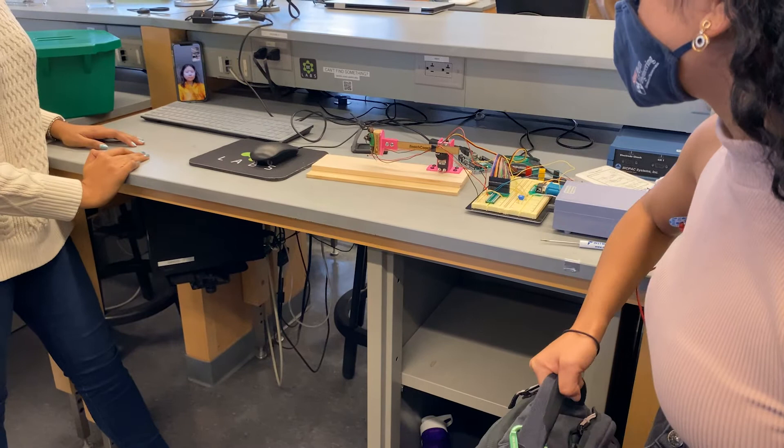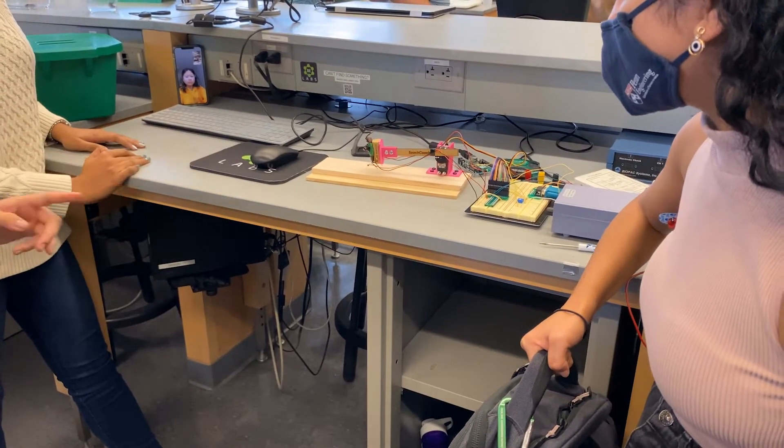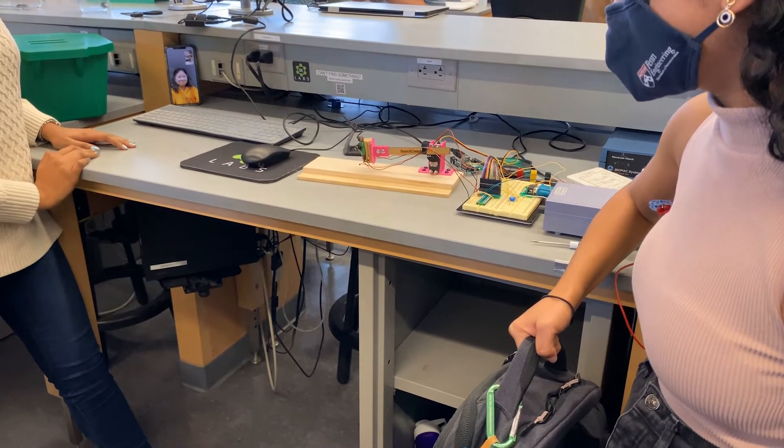For squatting, our motion involves both the servo and the two legs. It senses the signal from the EMG. The servo will go down and the legs will contract, and it'll look like it's squatting.